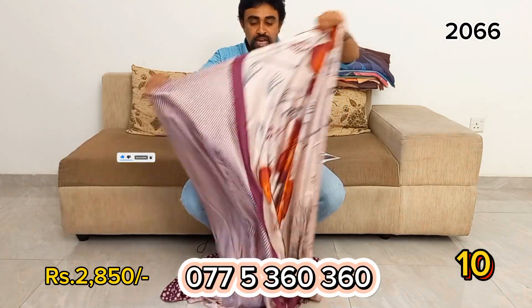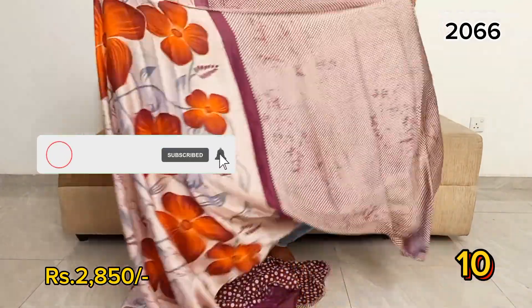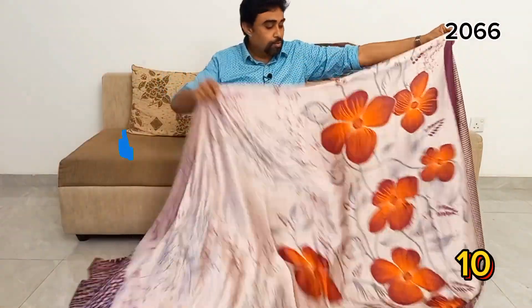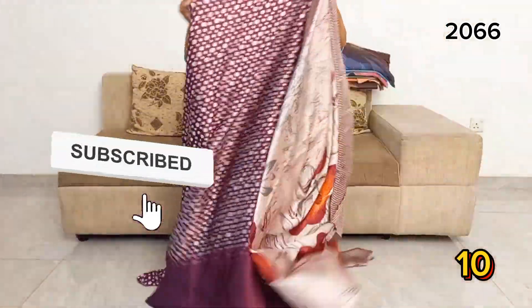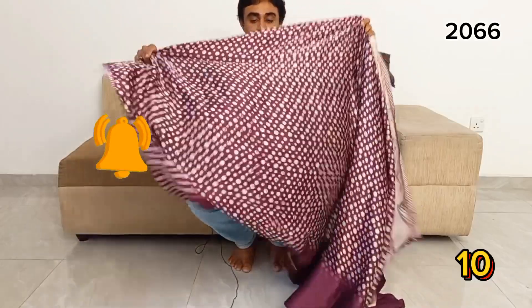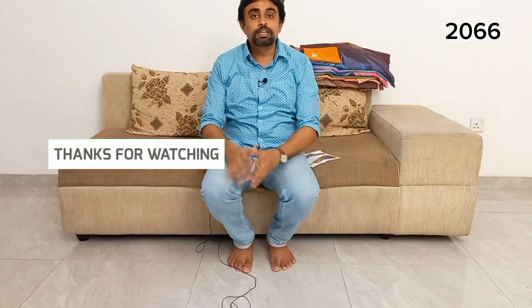Please leave us a comment and we will respond. This video will be followed up from the previous video. We will see you in the next video.